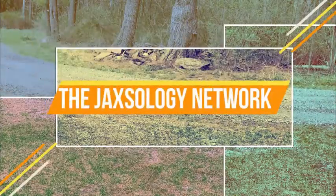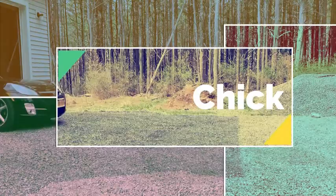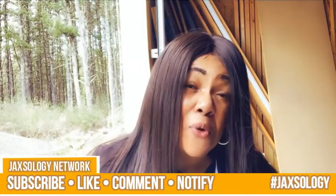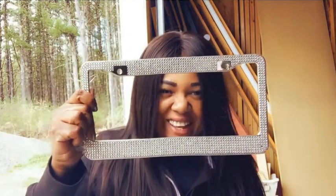Hey everybody, it's Jackson back and I am here today with a McCann Chick video for you. I'm going to be changing out my license plate frame on the front with this beautiful thing I got. It also comes with some bolts and some little covers that you put on the bolts.